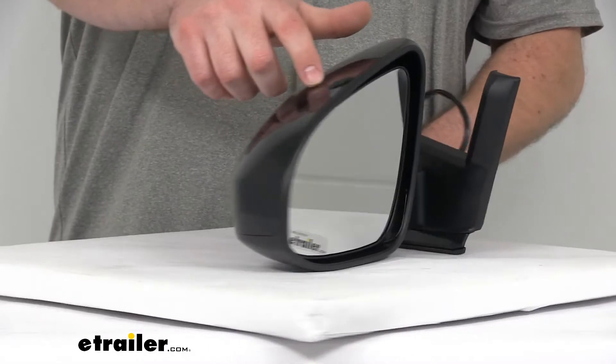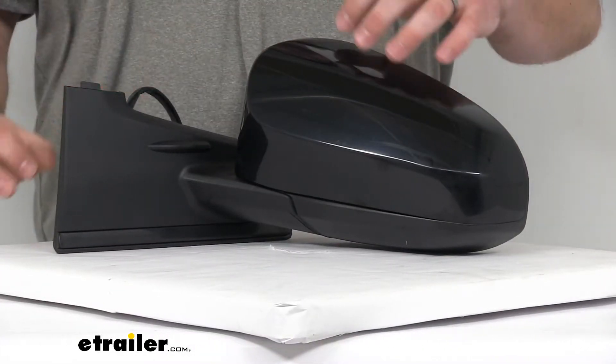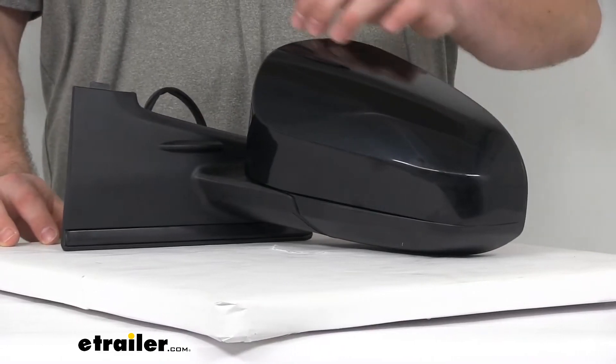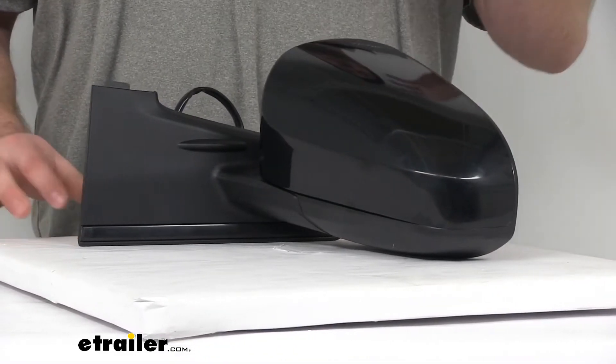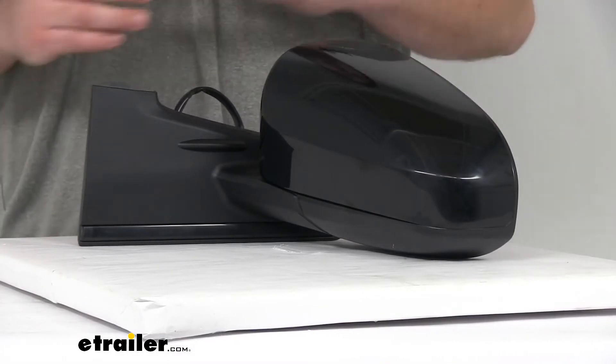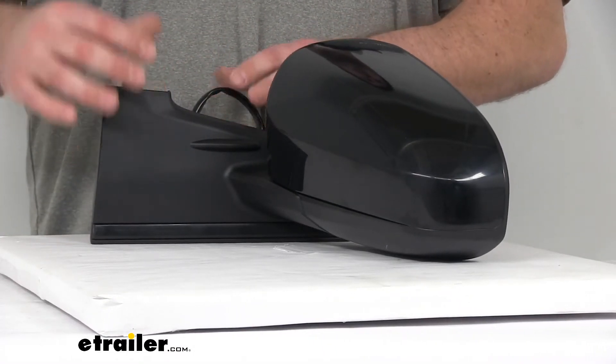The cover here can be painted to match your vehicle, so it would look even more integrated. It is a nice, durable plastic, so it looks fine as-is. But if your other mirror is already painted to match your vehicle, you'd probably want to paint this one so that they coordinate.